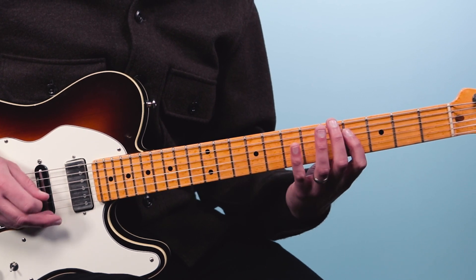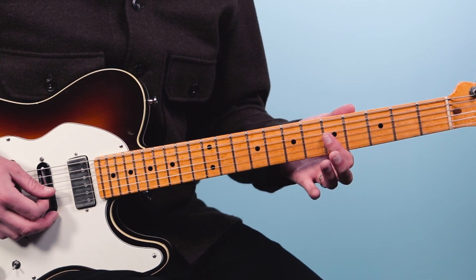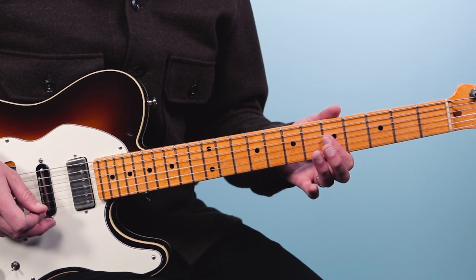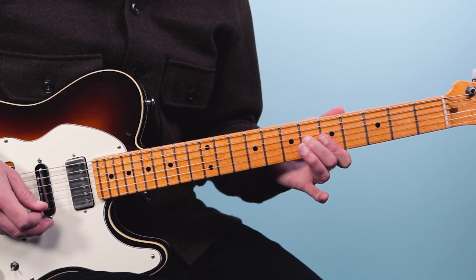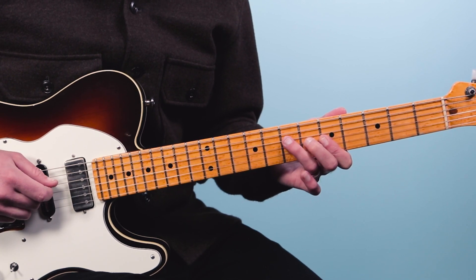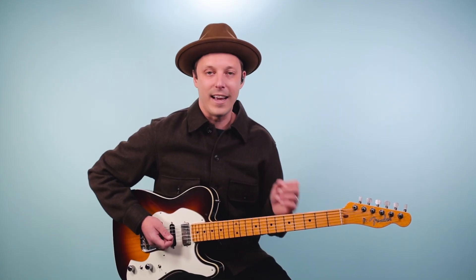then reach up with the pinky and grab the seventh fret of the fourth string. Then we're going to do a classic blues double stop — this is where we play two notes at once. I'm going to use my index finger and bar the fifth fret on the third and second strings. Play those two notes together, but immediately do a hammer down with my middle finger to the sixth fret on the third string. Then we'll finish on the seventh fret of the fourth string. So altogether it would sound like this.